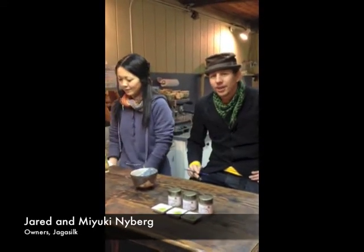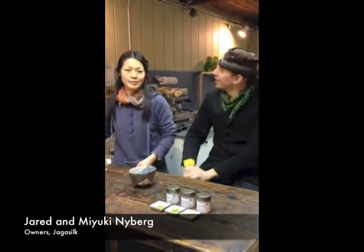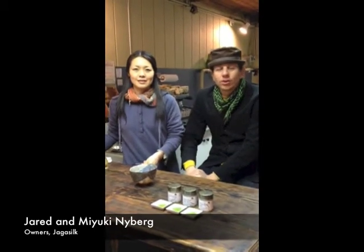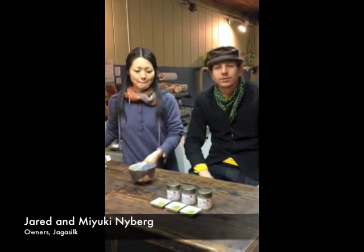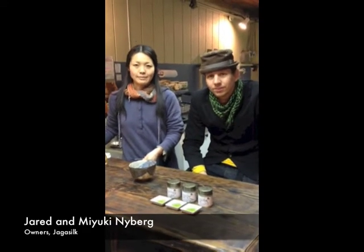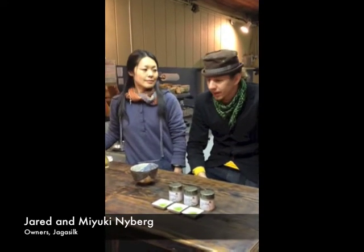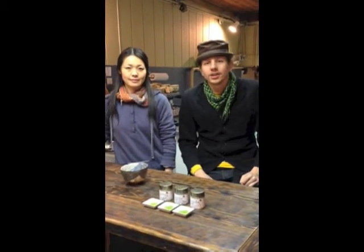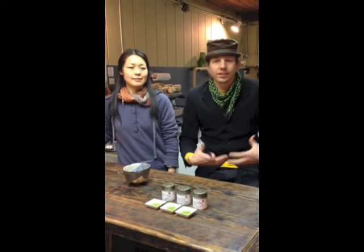My name is Jared Nyberg and this is my wife Nia. We own Jaga Silk. We have a little tea bar inside of Nuka Court and we supply to a number of supermarkets and cafes around town in Vancouver. We've been operating for about eight years, and today we're going to teach you how we make matcha here at Jaga Silk — and if that helps you out at home, that would be wonderful.